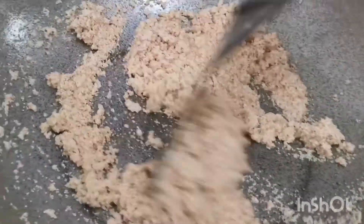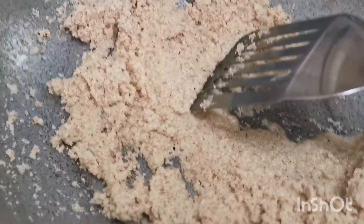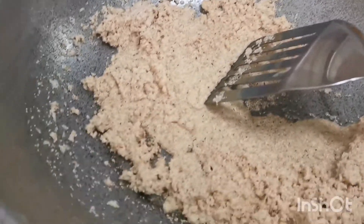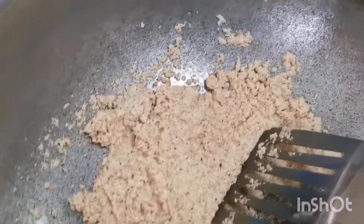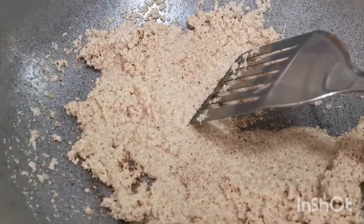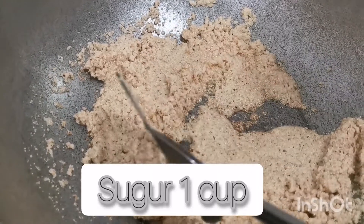Look guys, how beautiful this suji is — look at this color. It's a light, light color. I will now add 1 cup of sugar.